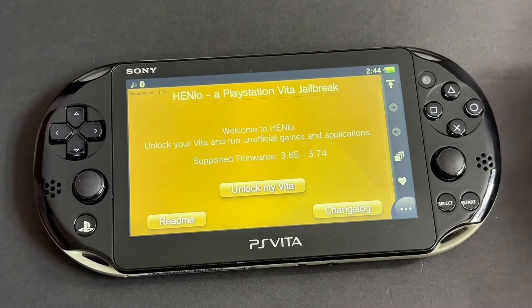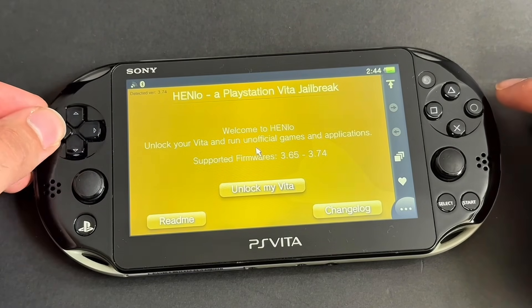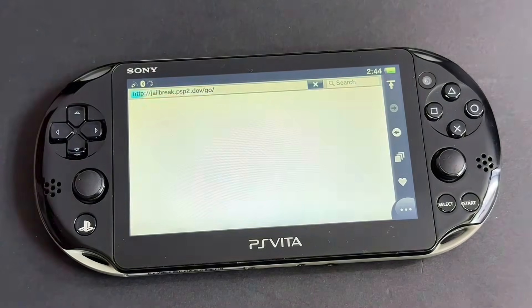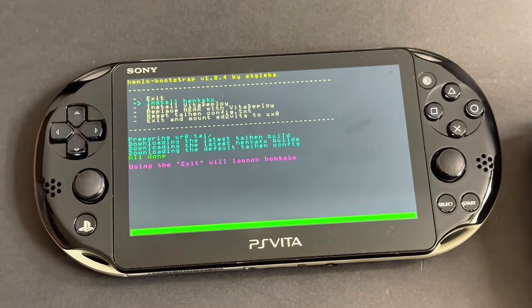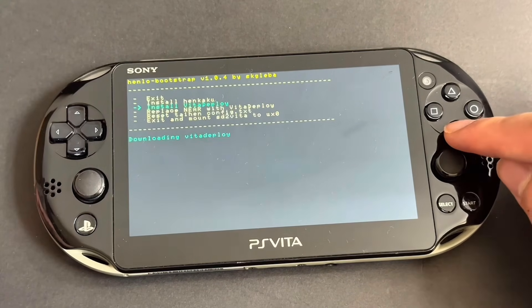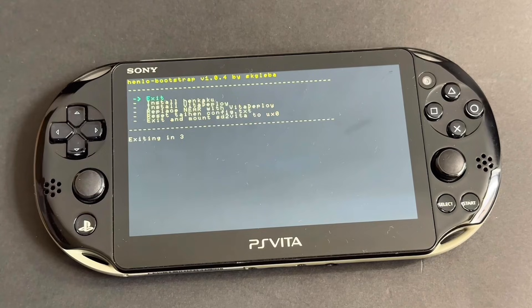This page will show up. If you get an error instead of this, close your browser and try again. Press Unlock My Vita, then press Unlock. You will then see this. Now go down once and press X on Install Henkaku. Once it's done, go down twice and press X on Install Vita Deploy. Once that's done, press X on Exit and you'll go back to your Home Menu.